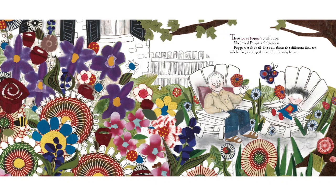Theo loved Papa's old house. She loved Papa's old garden. Papa used to tell Theo all about the different flowers while they sat together under the maple tree.